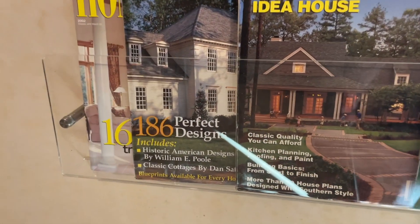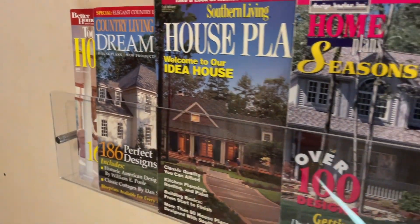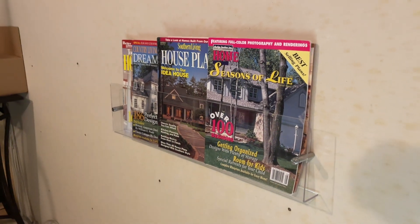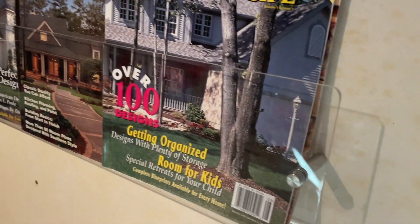Just like that, we have a beautiful magazine holder. You could use this for so many different things as well, and I just think it fits in perfectly. I would highly recommend if you're in the market for one — really heavy duty, was easy to install, and very pretty.